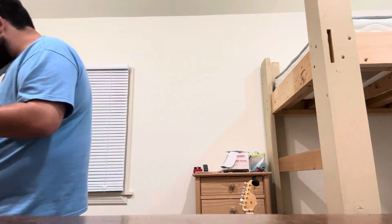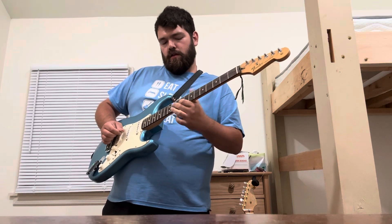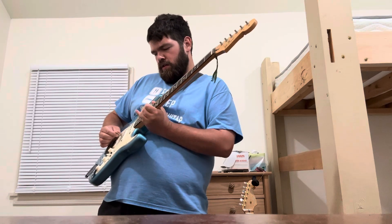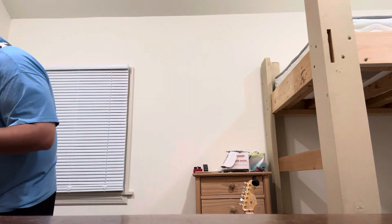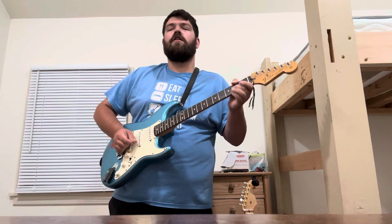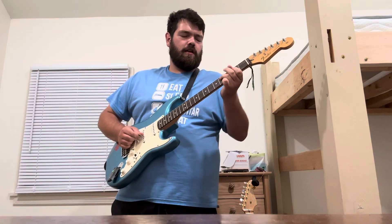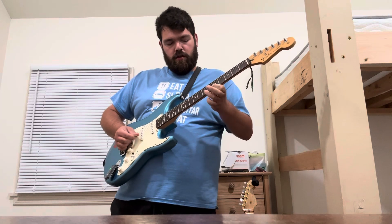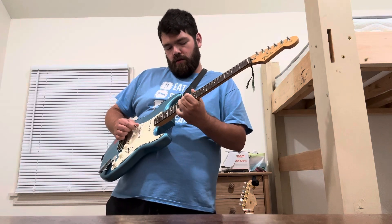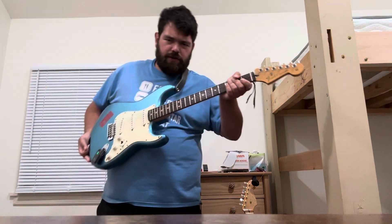It doesn't sound good clean, but you slap on some fuzz. I like to add a harmonizer and a chorus and I get kind of a Brian May tone. I've also written some heavier tunes with this kind of sound.